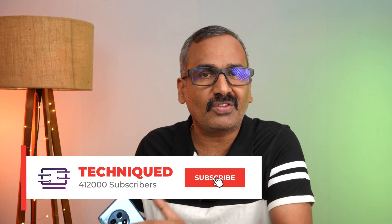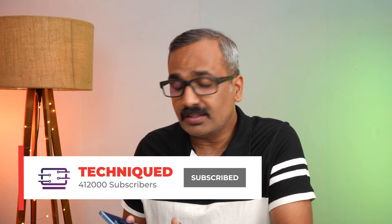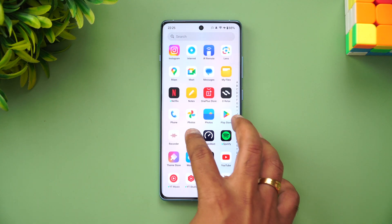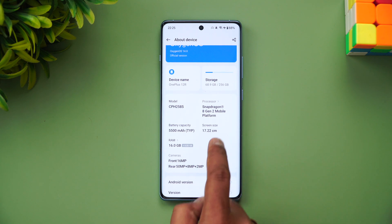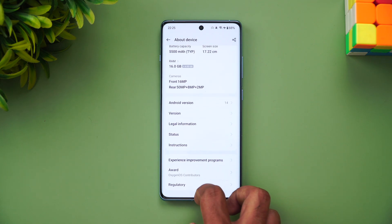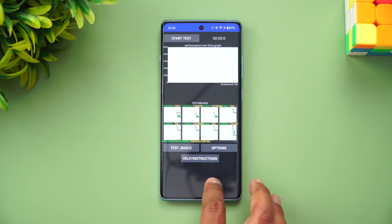We'll first look at the CPU throttling test, then move to the 3DMark Wildlife Extreme stress test, and then the other benchmarks. Before we begin, if this is your first time on this channel, hit that subscribe button and the bell icon to get notified of all our videos. The OnePlus 12R runs Android 14 out of the box with OxygenOS 14, powered by the Snapdragon 8 Gen 2, a 5500mAh battery, and a really good vapor chamber cooling system.